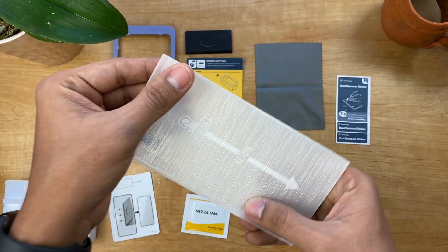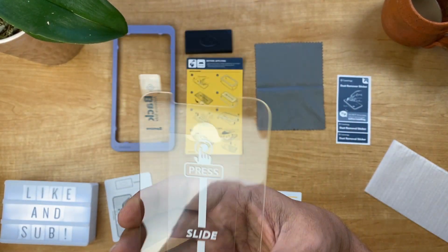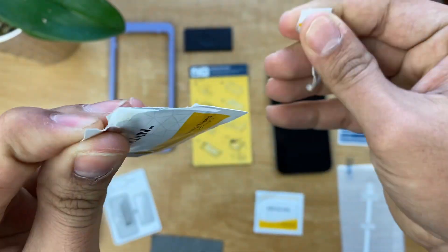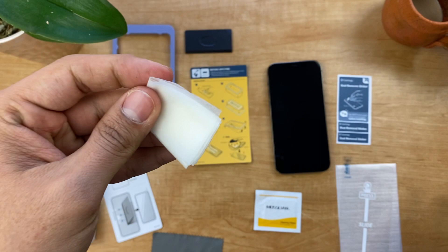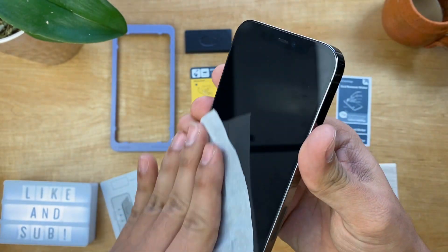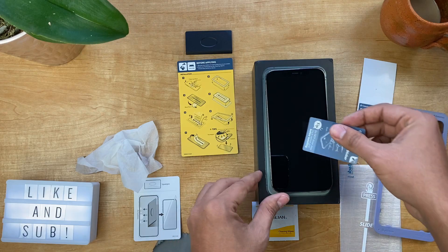This is the tempered glass itself, comes in with this protective bag — very nice presentation so far. Now it's time to start the installation process and see how it looks and feels when installed; very thin as you can see. Let's pop this open and start cleaning the screen. It's very important that you remove all the dust particles out as much as you can.